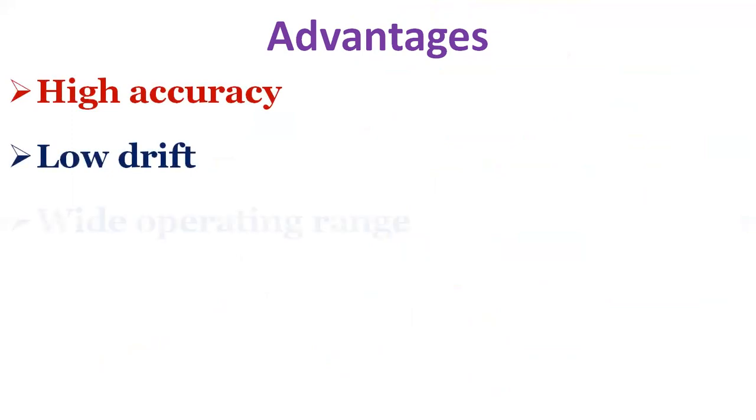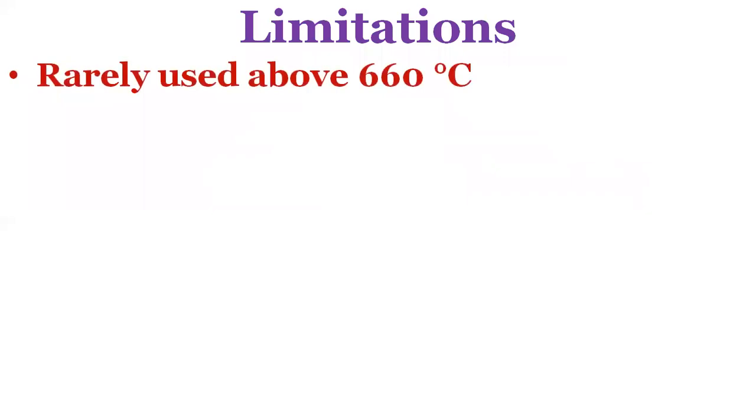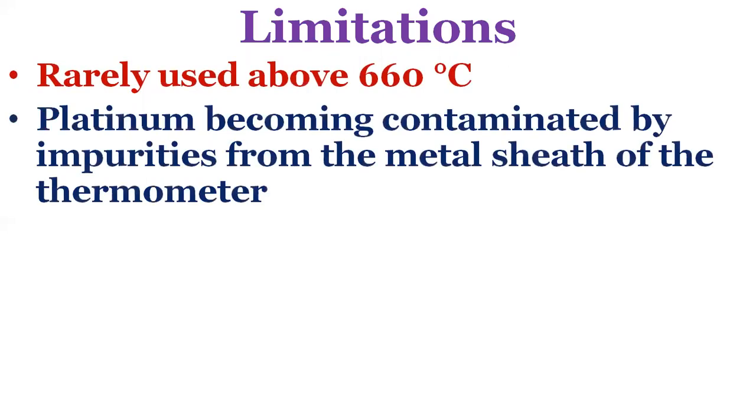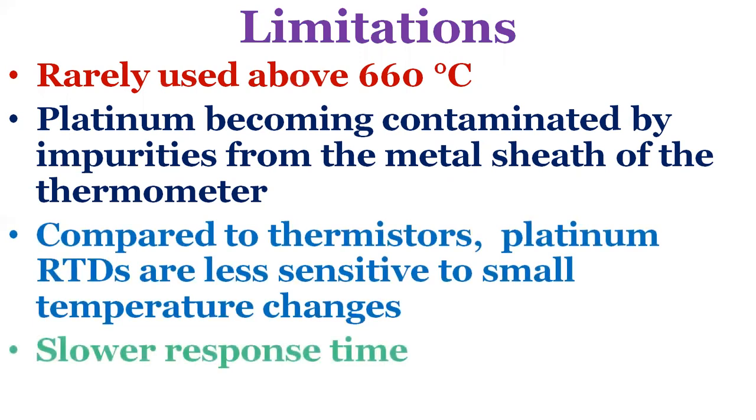The advantages of platinum resistance thermometers include high accuracy, low drift, wide operating range and suitability for precision applications. They also have limitations: RTDs in industrial applications are rarely used above 660 degrees centigrade, as it becomes increasingly difficult to prevent the platinum from becoming contaminated by impurities from the metal sheath. Compared to thermistors, platinum RTDs are less sensitive to small temperature changes and have a slower response time; however, thermistors have a smaller temperature range and stability.